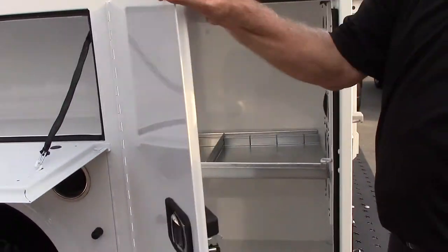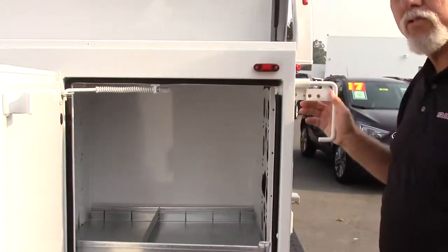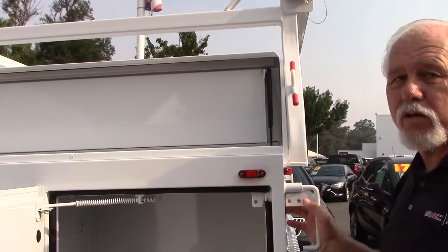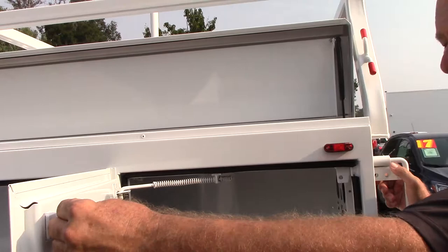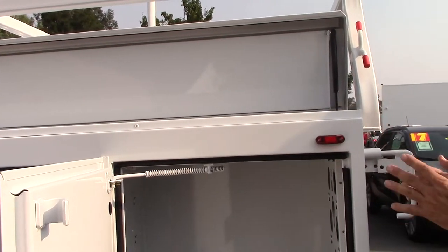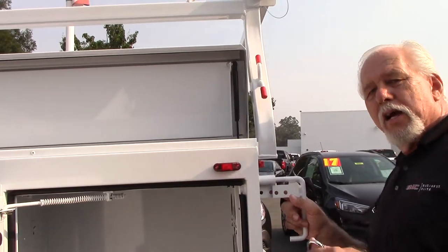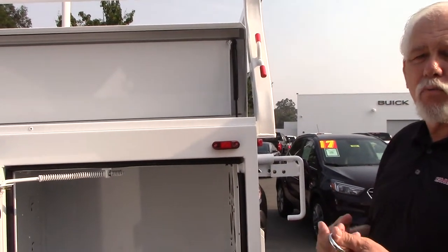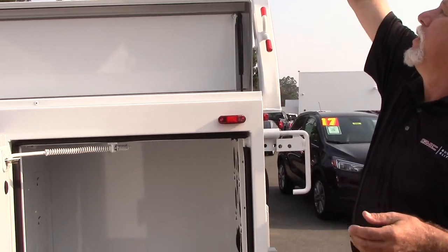Each one of these cabinets has its own lock on it, but you also have a master lock on the back that double locks each cabinet. This piece comes in here and locks into that, making it pretty hard to break into. Also convenient: one lock on the back allows you to lock and unlock the whole side while you're working out of the truck, so you don't have to unlock each individual cabinet.